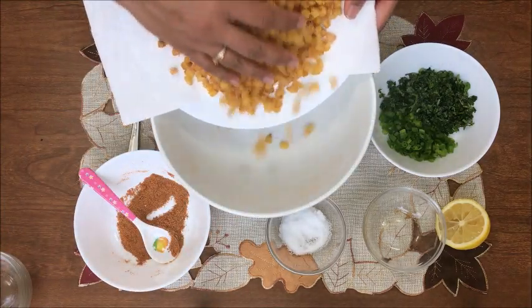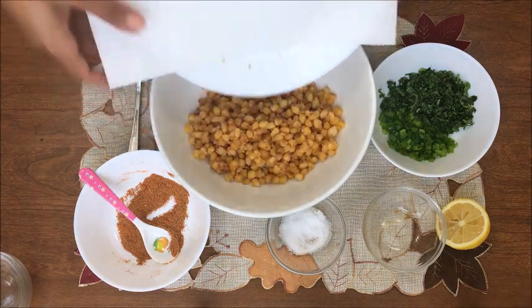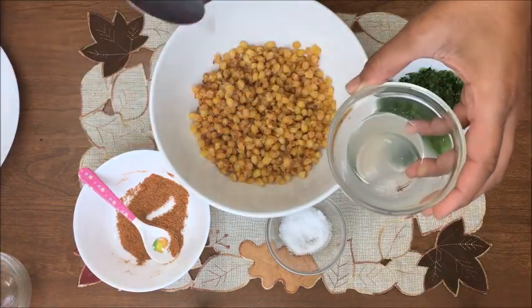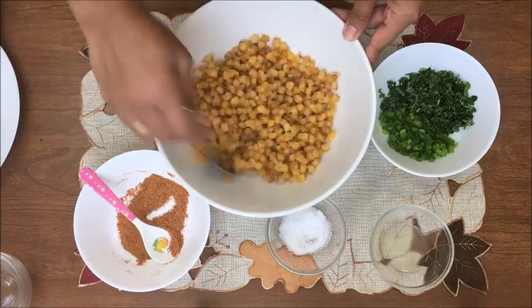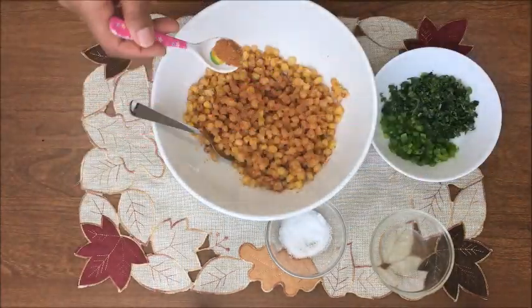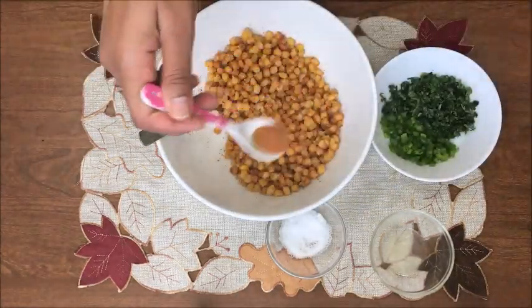Take the corn in a bowl, add lemon juice according to your taste, and mix it well. Now add the seasoning we prepared — add a little at a time, mix it nicely, taste it, and then add more.